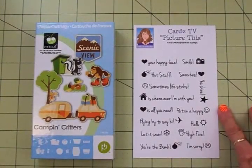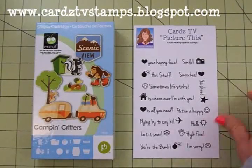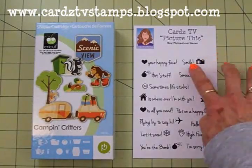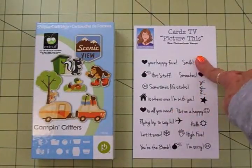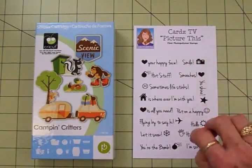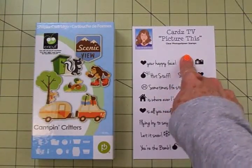For our sentiment we'll be using the new Carts TV stamp set called Picture This. Each one of these sentiments has a little icon that's also on the stamp. If you want just the sentiment without the icon, just take a little piece of tape, put it over that icon, ink up your stamp, then take off the tape and stamp. Or if you want the icon without the sentiment, do the same thing.